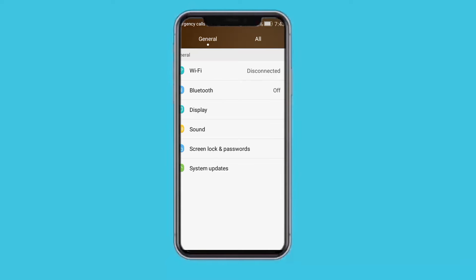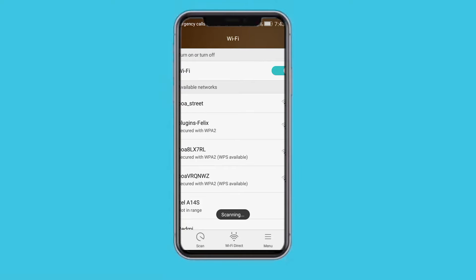So using the settings app: open the settings app on your device — this is typically represented by a gear icon. Number two, navigate to the network and internet or Wi-Fi section. The exact name may vary depending on your device, as all devices are not the same. Number three, look for the Wi-Fi network you want to connect to and tap on it.